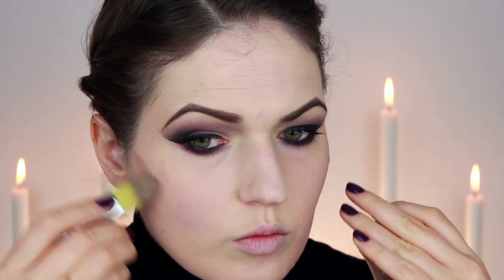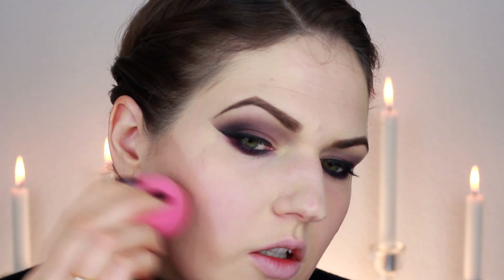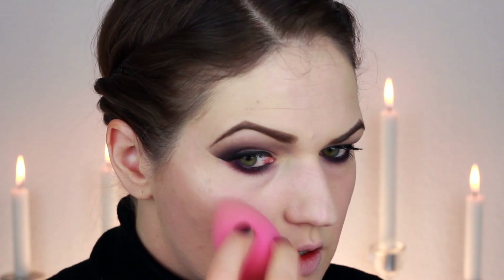For contouring - Angelina Jolie has a super contoured face and prosthetics, so obviously that's not going to happen, but I'll show you how to contour very strongly. I used a cream pigment by Illamasqua on a foundation brush and shaped out where I want the contour to go - it's going to look quite unnatural, but that's what I'm going for. Then I blended that out with a damp makeup sponge, and used concealer on the other side of the sponge to create a very sharp edge.